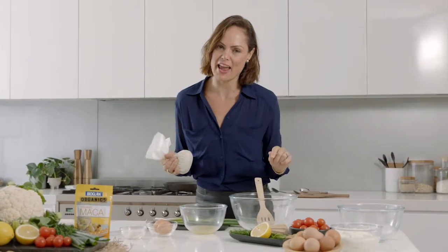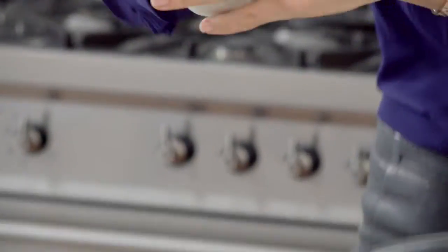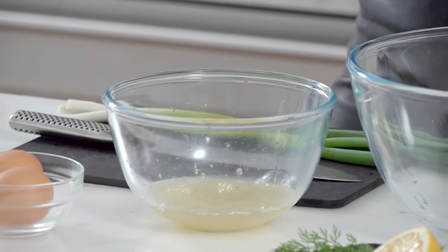For the base of my hash browns I'm using a store-bought cauliflower rice, and you need to squeeze out all the excess water because we want the consistency to be dry enough that we can mix all the other ingredients into it.